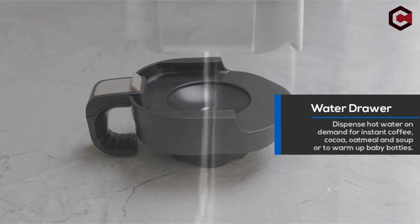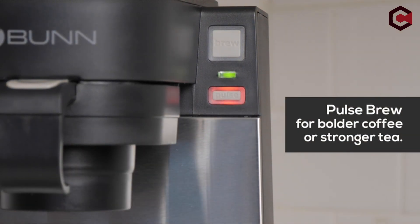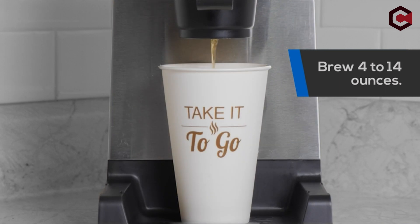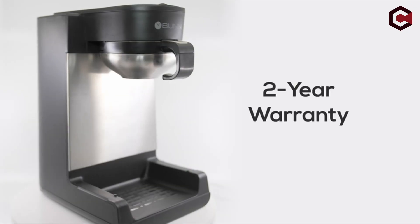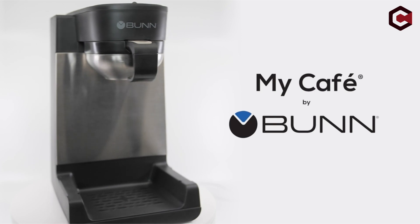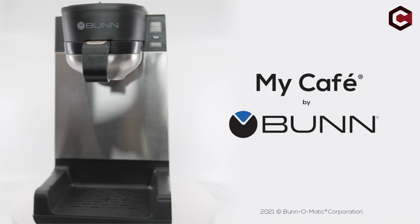Pros of the Bunn MCU My Cafe Single Cup: pulse option for getting your desirable flavor, quick heat-up from idle mode, and a two-year warranty. Cons: absence of a power switch, may be tricky to establish the amount of water inside, and the lack of a reservoir.